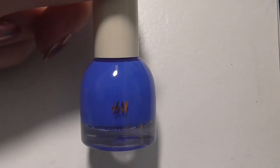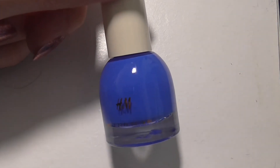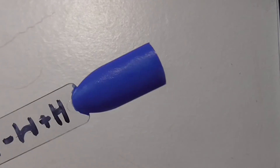Next up I purchased from H&M was Lapis Lazuli, if that's how you say it. Basically I just heard so many people talking about this one that when I was on the website and looking through them all I thought I'd pick this one up and give it a go. It's a really lovely royal blue. I do like wearing these sorts of blues so I'm quite looking forward to trying that one on.